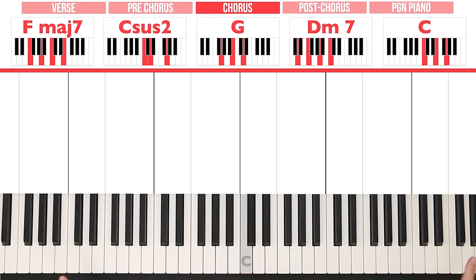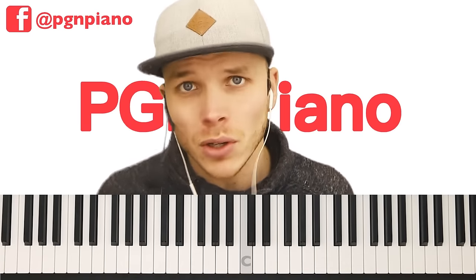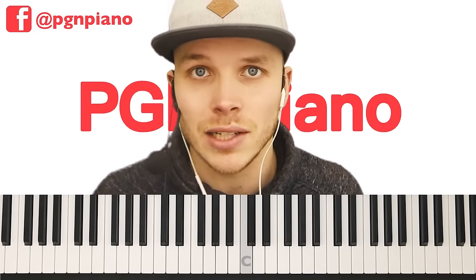We're starting with the intro right here. Have a look above the piano for the chords — we've got Fmaj7, Csus2, G, Dm7 and C. And if you don't know what that means, that's absolutely fine. I'm going to teach you all of the notes you have to play anyway. But if you want to learn more about chords, I've got over 200 chords in my free chords course on Skillshare via the link in the description box — you will learn well over 200 chords including these ones.